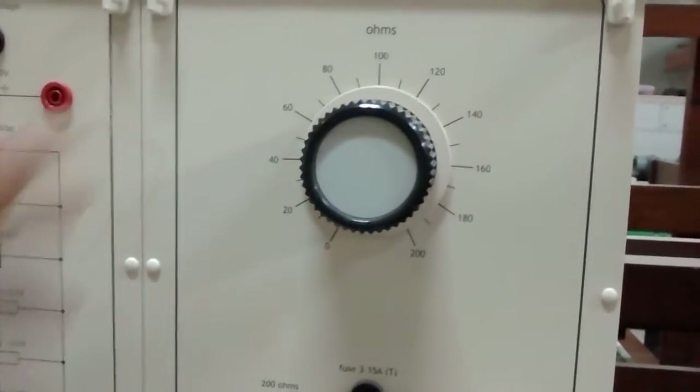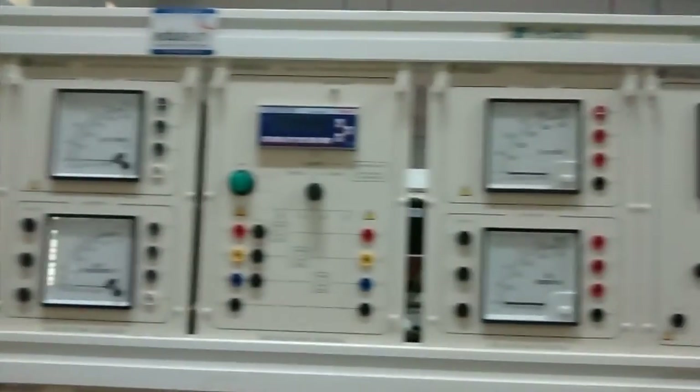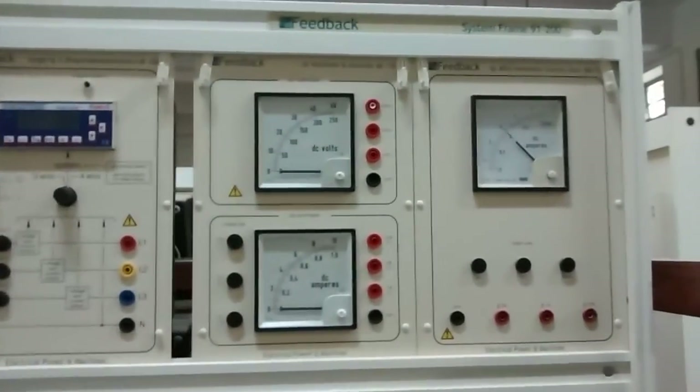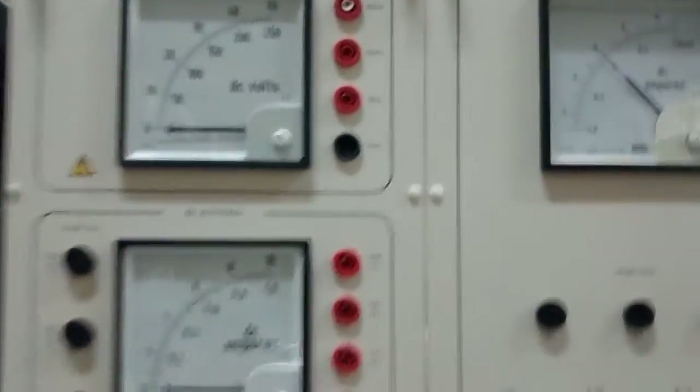Then we have a rheostat — a variable resistance — and these are all the various measuring instruments including voltmeters, ammeters, and other measuring instruments.